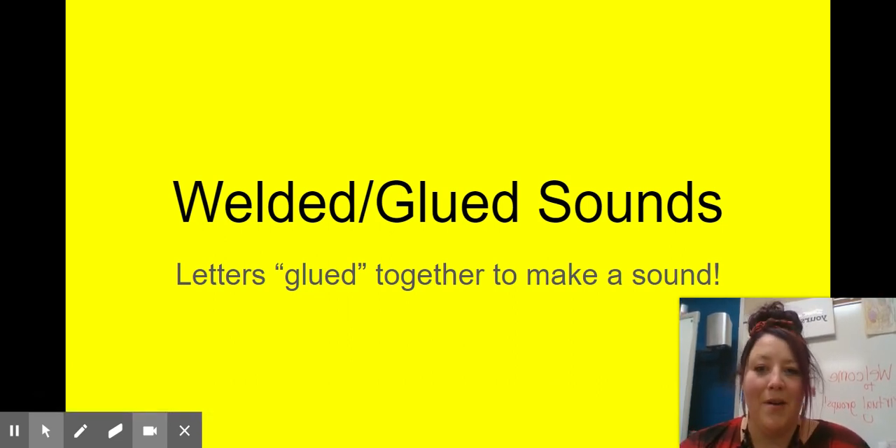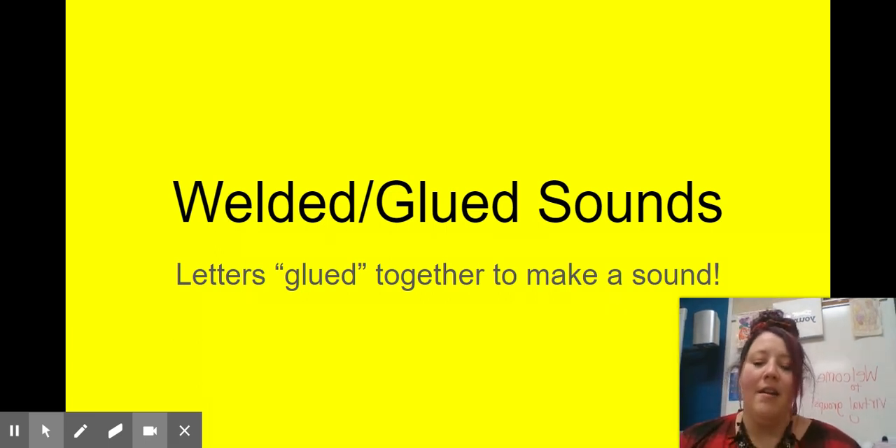Today I want to talk to you about welded and glued sounds. What are those? They are letters that are glued, stuck, or welded together to make a sound. So let's learn a little bit more about them.